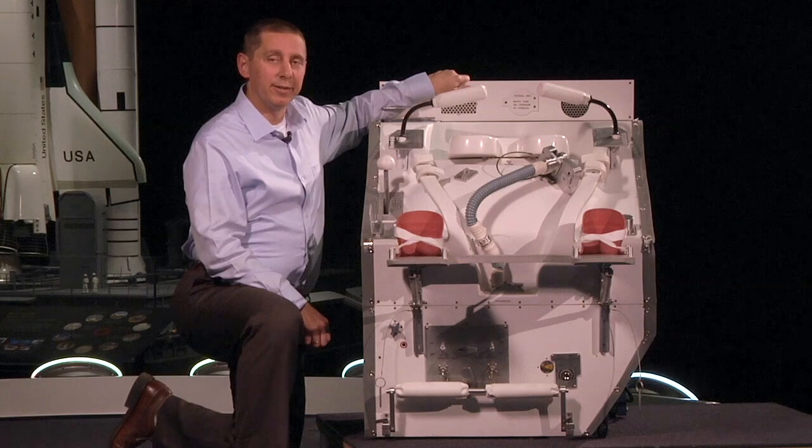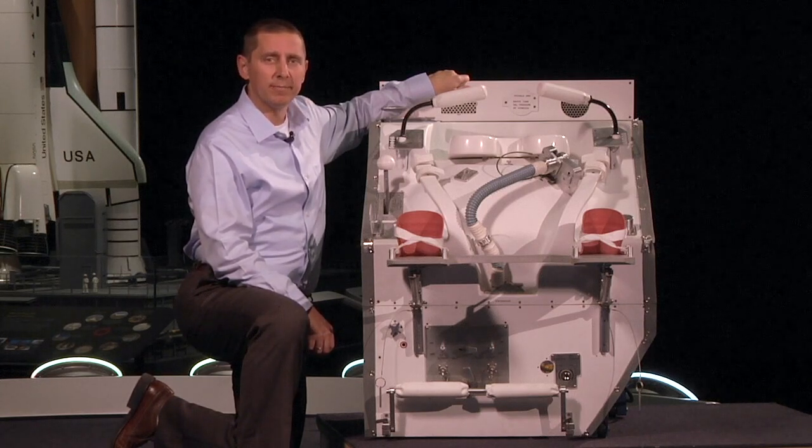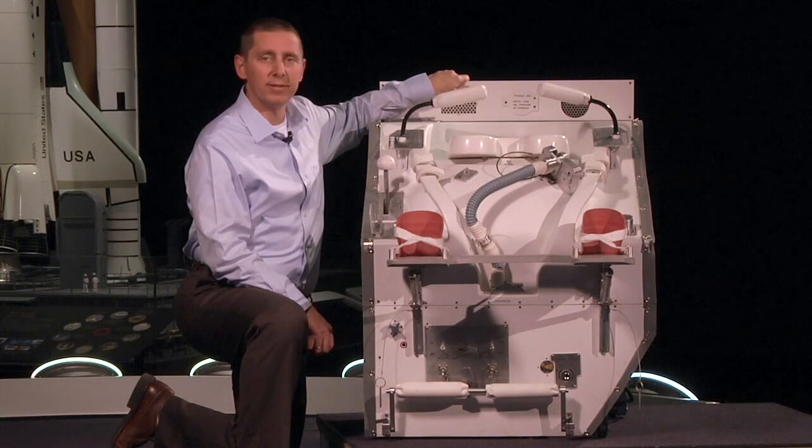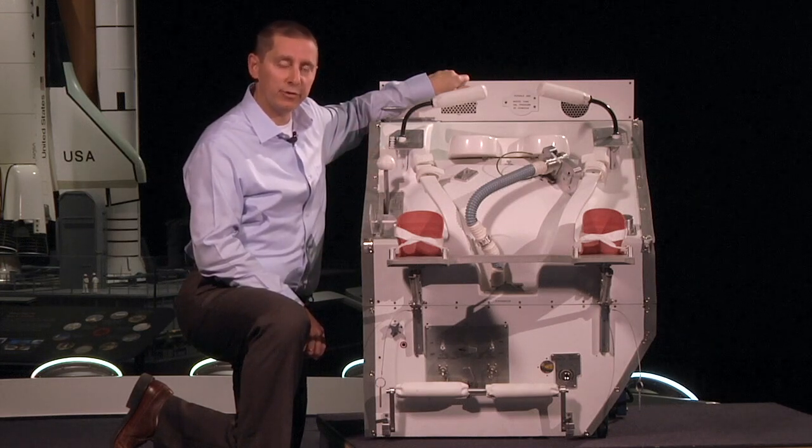So what exactly is the waste collection system? Well, what does it look like? Kind of looks like a toilet, doesn't it? Well, it is. This is a reproduction of the space shuttle toilet.